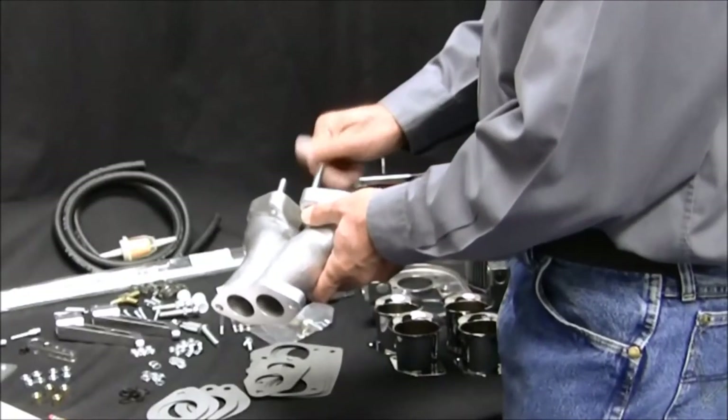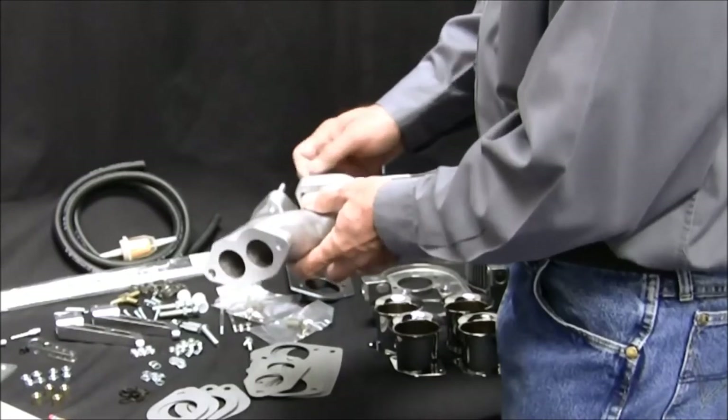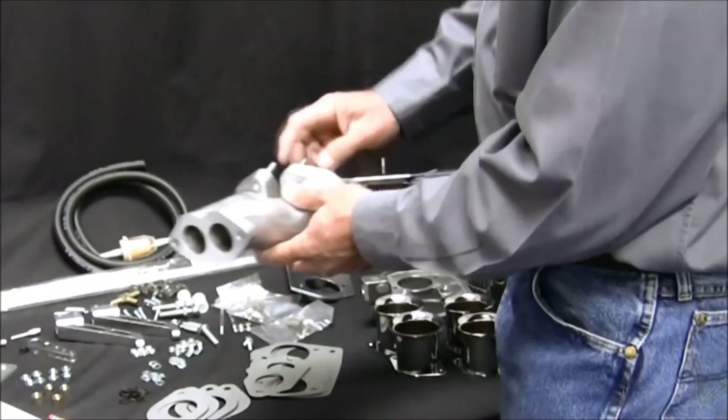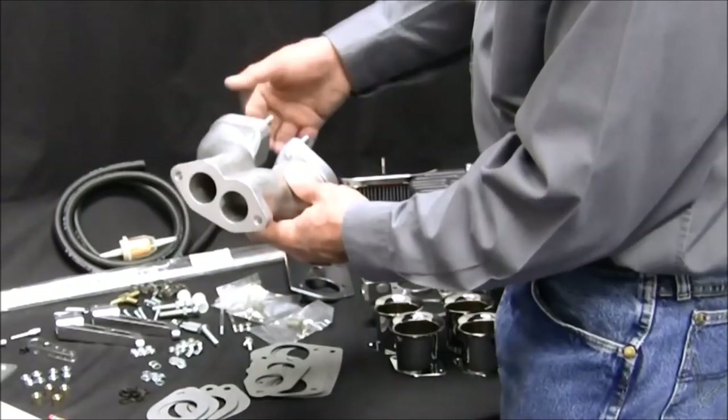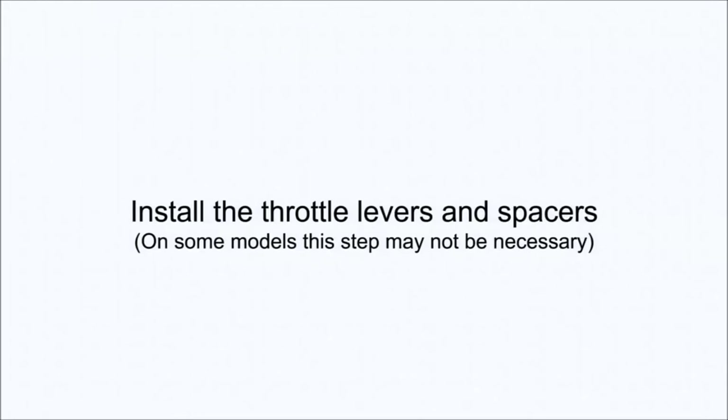Install the studs into the intake manifolds. Run them in until you feel them just coming through the other side. If you have purchased a complete EMPI kit, you will find that we have installed the throttle levers for you.